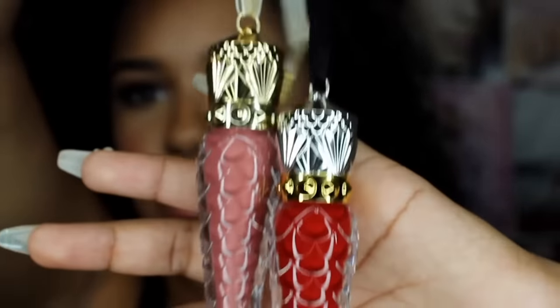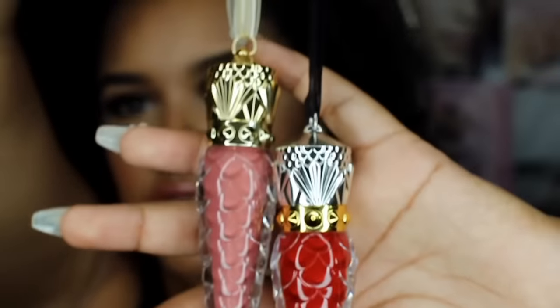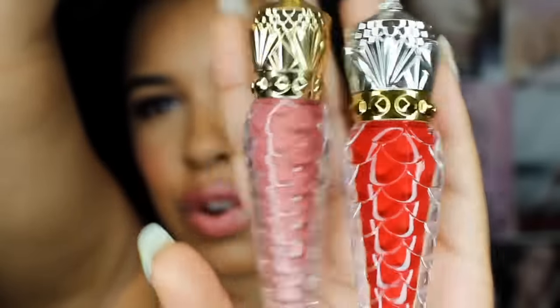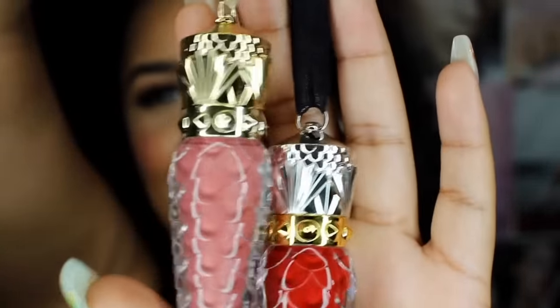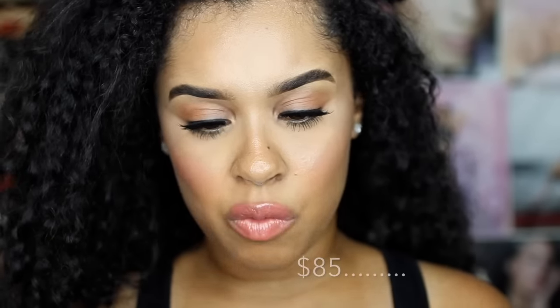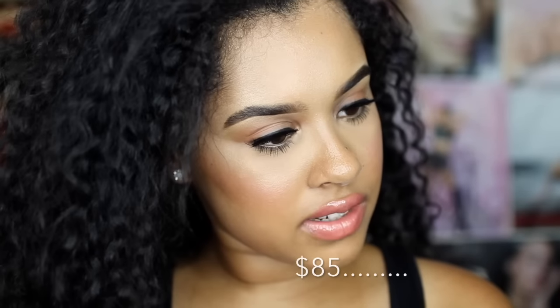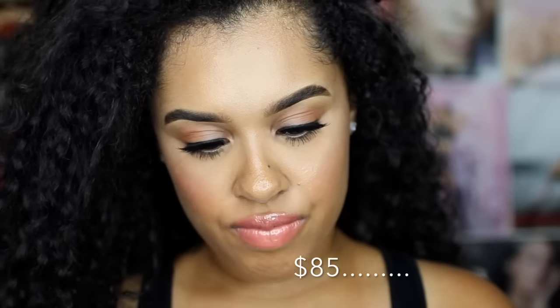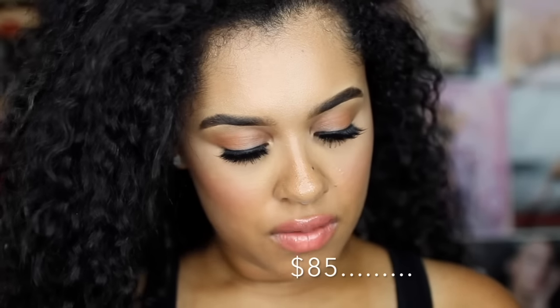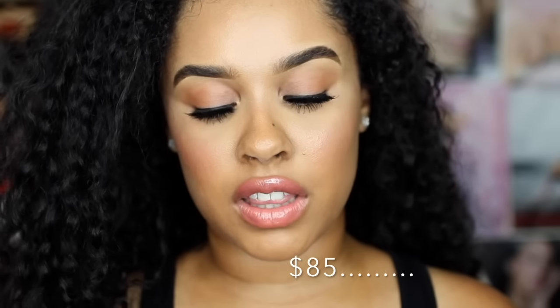These are the brand new Louboutin lip lacquers, and they are gorgeous. The packaging is super gorgeous — I mean, look at these. These just look like money. I think they run for about $98. Why doesn't it say on here? Like, this is a receipt — I think it should say. It doesn't say. But I know they are a lot of money.